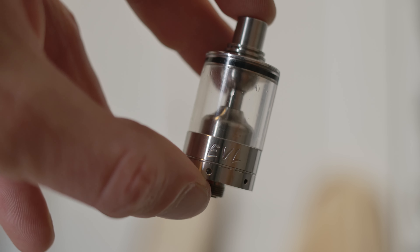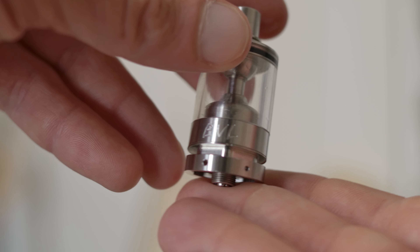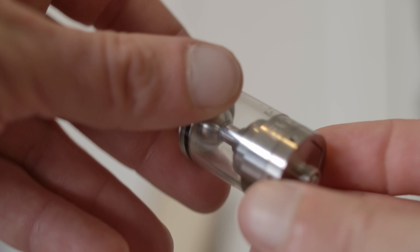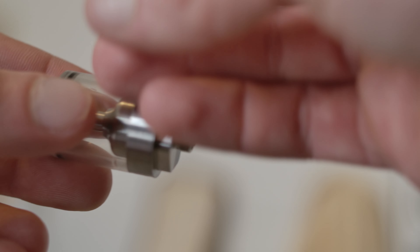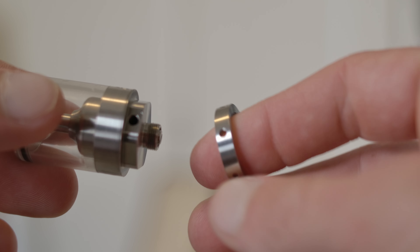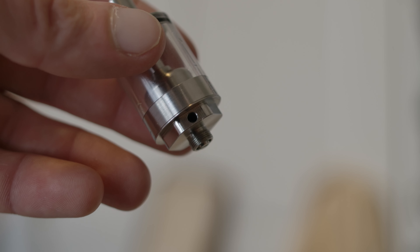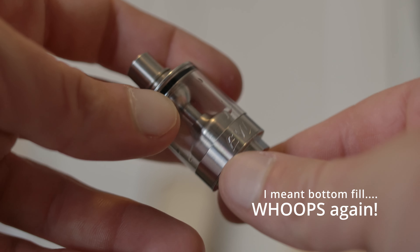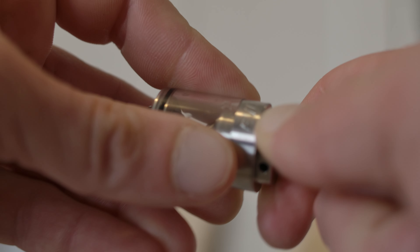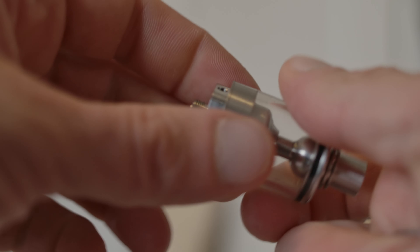You'd have to get a polycarbonate clear tank separately, and you can get them in like three, five, or seven milliliter. The airflow ring sits loose at all times and changes the airflow — it's just one side — with different hole sizes going around. There's a DL version and an MTL version. This is the DL version. It's a very simple top-fill RTA.